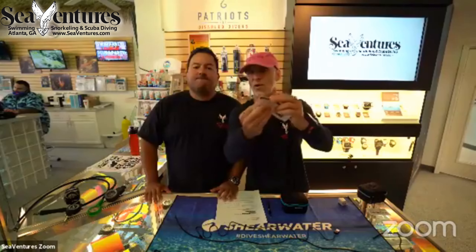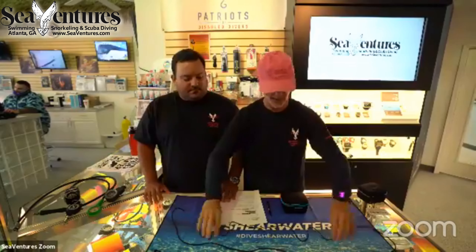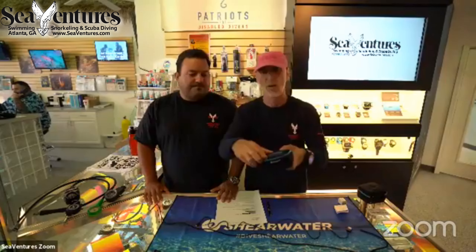It has a scan barcode so you can download the full manual. It also comes with a bungee and a USB rechargeable cord. The bungee is a great idea because a lot of people now like to mount this on wrist slates.